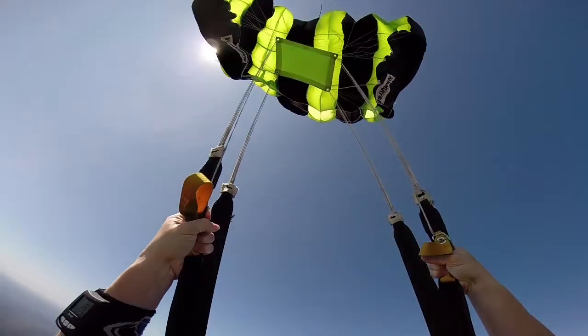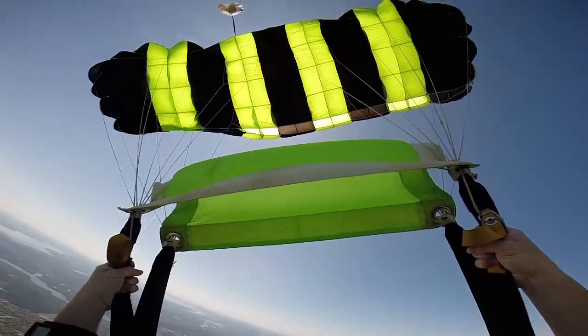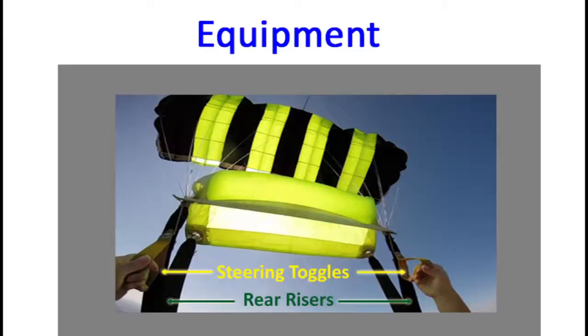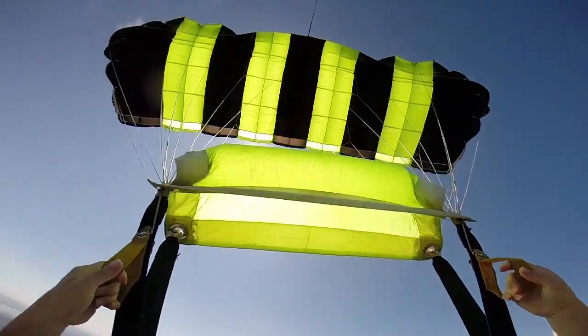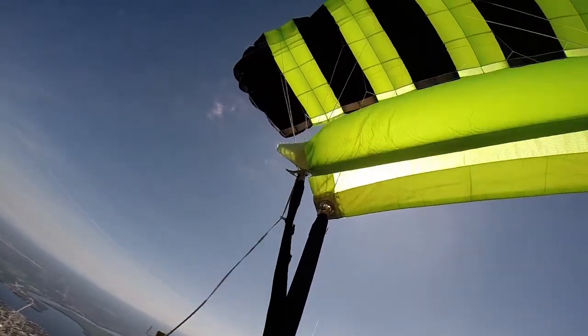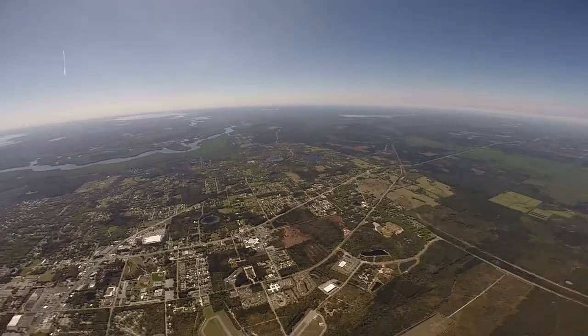The risers rise up from the three rings to attach to the parachute lines. Each side consists of a pair of risers — we call them the front risers and rear risers. Steering toggles are located on the rear risers. Since the parachute is packed in a half brake setting, before we're able to steer our parachute with the toggles, we'll need to release the excess brake line. We do this by putting our hands through the steering toggles and pulling down smoothly and evenly on both toggles simultaneously.